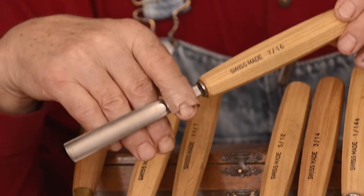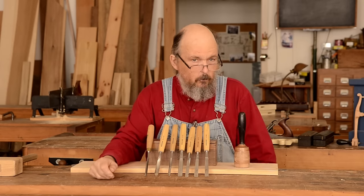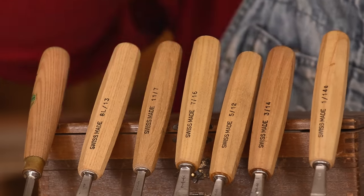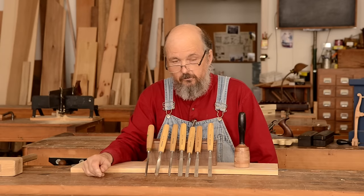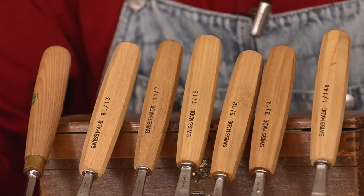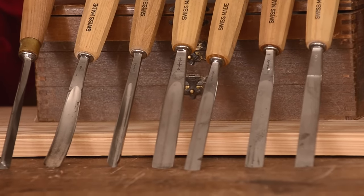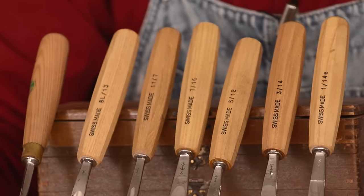There are actually two systems of numbering: an English system and a European system. The English system includes not only a straight chisel but also a skewed chisel before the first curved sweep — that's number two in the English system — and then the first sweep is a number three, up through eleven. In the European system, they don't have the skewed chisel in that nomenclature, so the first sweep is a number two. Depending on who made your chisel, the numbering system, especially in the lower numbers, will be a little bit different, and you need to be aware of that.